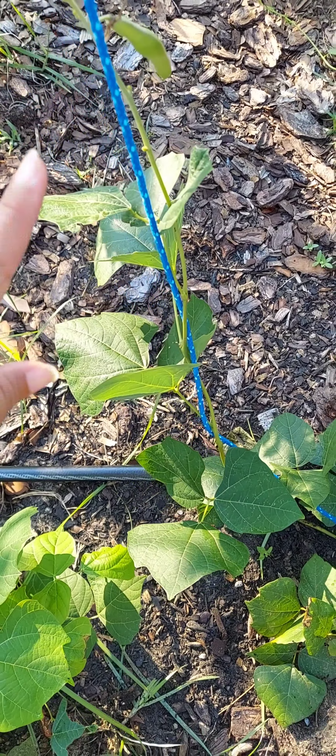With jicama, the leaves are poisonous, the seed pods are poisonous, the flowers are poisonous — all you can eat is the root. As you can see here, it was already starting to go to flower, so I decided to pull it. This one had already gone to flower and made a seed pod, and it's definitely bigger. I'll try it right now — I'll open it up and see if it's not too fibrous.